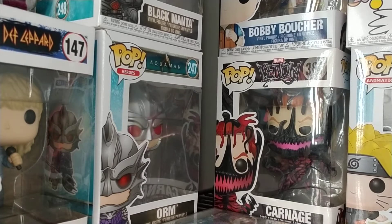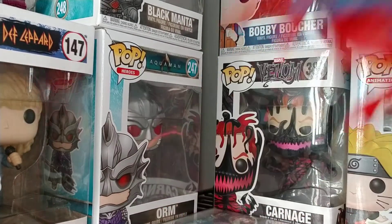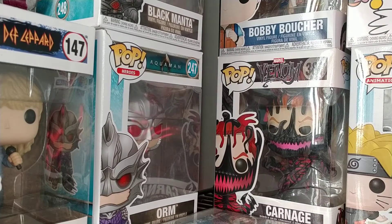Hey everyone. So I was going to be reviewing the McFarlane Superman, and I have him right next to me. He's an excellent figure, but I'm going to review him tomorrow — still Film Friday. But I wanted to review two figures that I love even more, that are from a different series that I haven't really given much review time to. So we're going to get some review time with them.